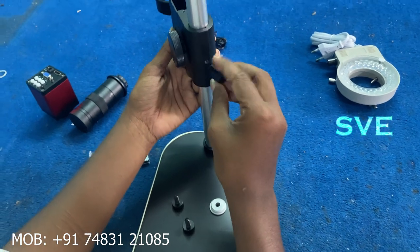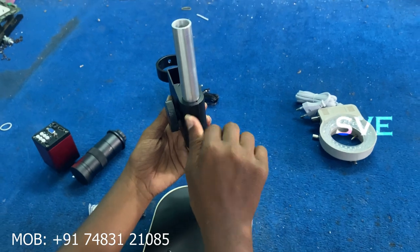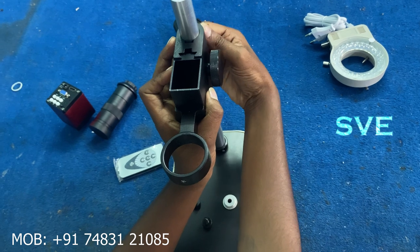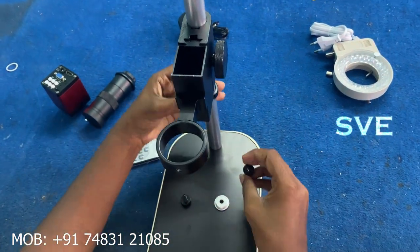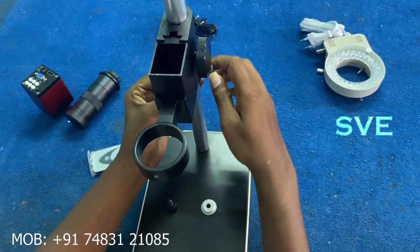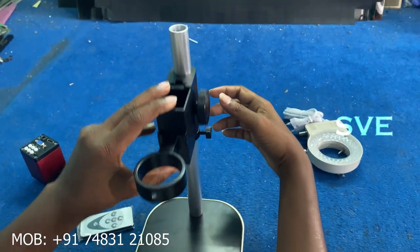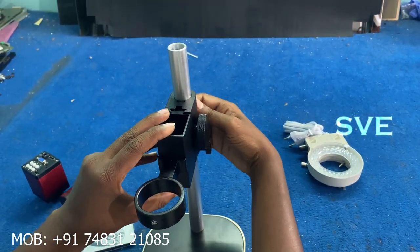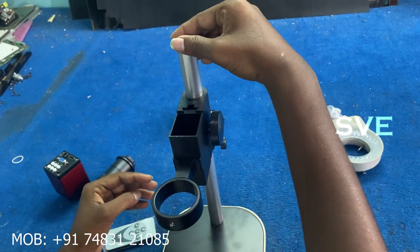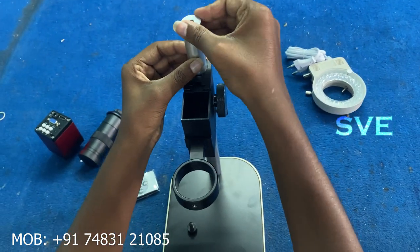Next I am fixing the microscope holder to that pipe. Next I am fixing the ring also. Now the ring works like a lock. Next I am fixing the top of this thread — it looks like a cap.